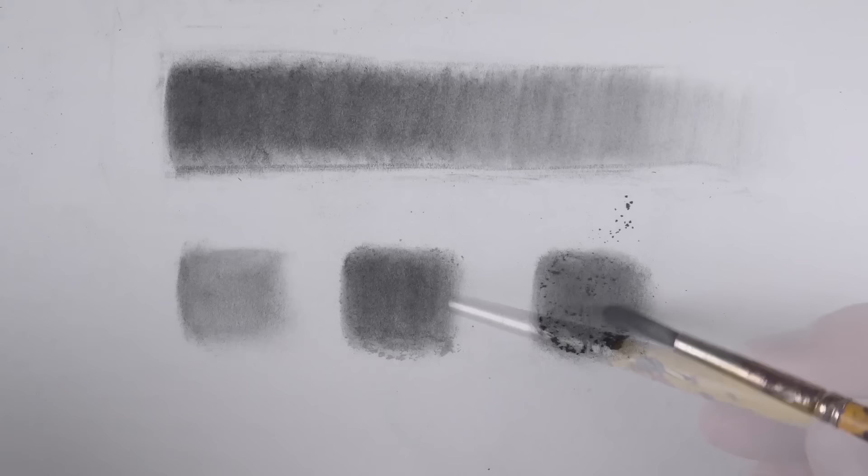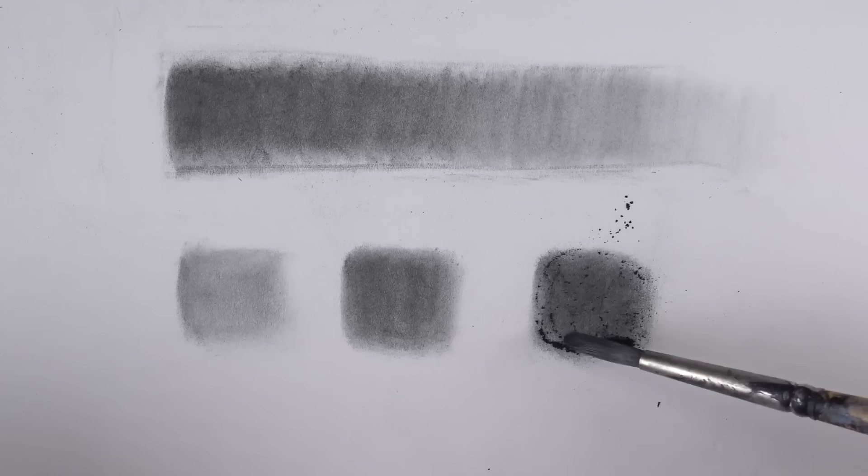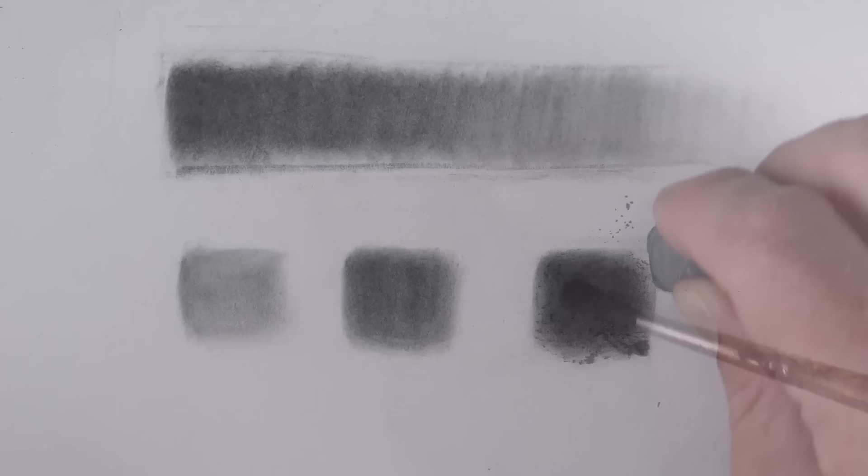We'll make a third swatch, and we'll make this one slightly darker than the last. We're applying the powdered graphite to smooth bristle paper. This surface, of course, is incredibly smooth. The texture of the paper will affect the appearance of the powdered graphite.